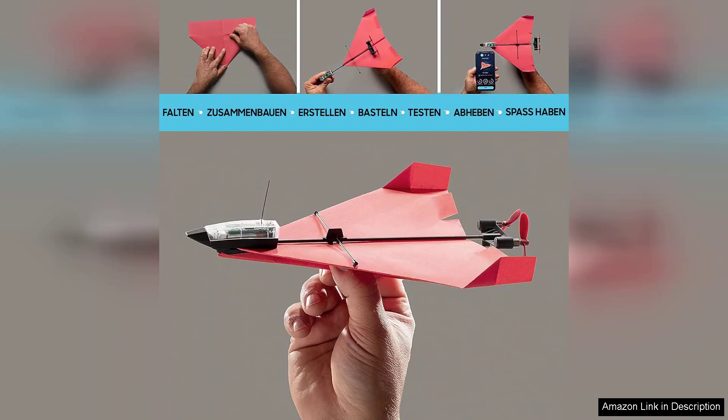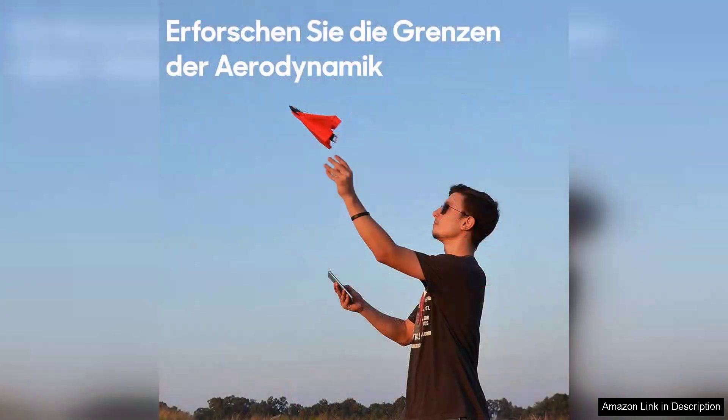Flight time is impressive, with the PowerUp 4.0 offering up to 10 minutes of play on a single charge, which is adequate for a fun afternoon of flying. The durability of the lightweight materials used in the kit means that even a few crash landings won't lead to immediate destruction.